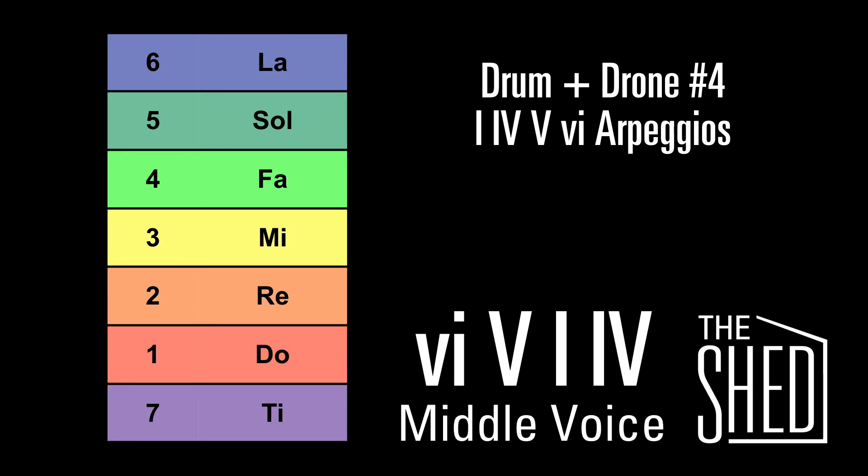Now we're going to do the middle voice. The first note of the middle voice is going to start on mi. Go down to re for the 5 chord. Up to mi for the 1 chord. And up to fa for the 4 chord.